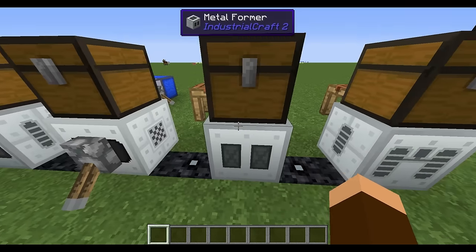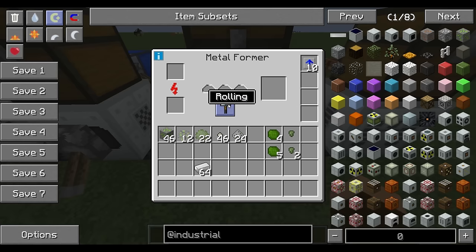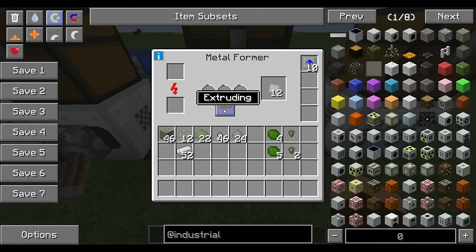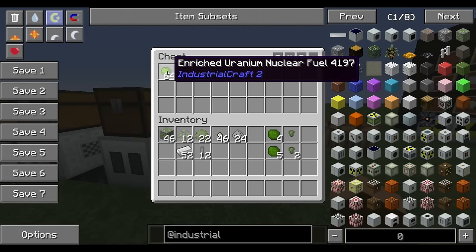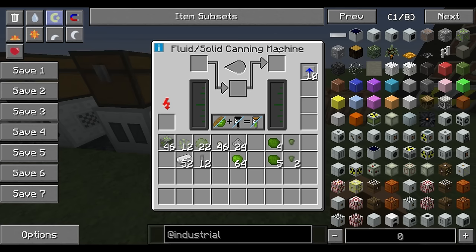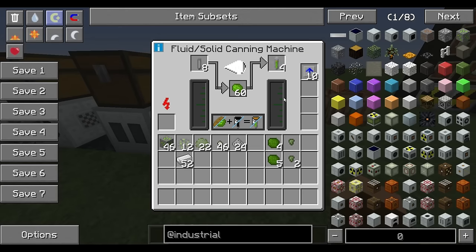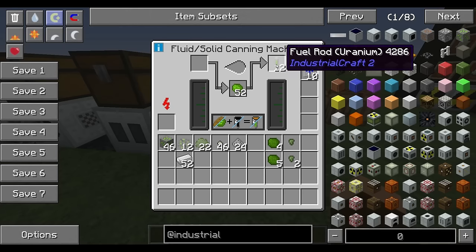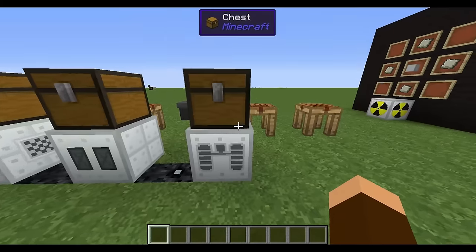You need something to put that fuel in, so the metal former comes in: put it in rolling mode and throw your iron in to make plates, then switch to extruding mode and put the plates in to get your fuel rods. Once you've got fuel rods and enriched uranium, put your fluid solid canning machine into canning mode, throw your enriched uranium and fuel rods in, and it will can them for you. With the speed upgrade it goes very fast. Now I've got fuel rods — and this is the point where I absolutely need my hazmat suit or I'll be poisoned.